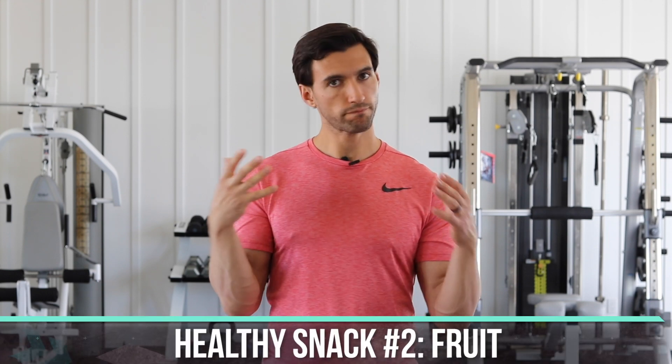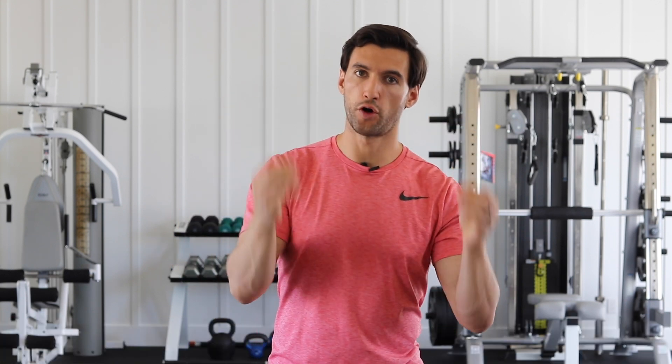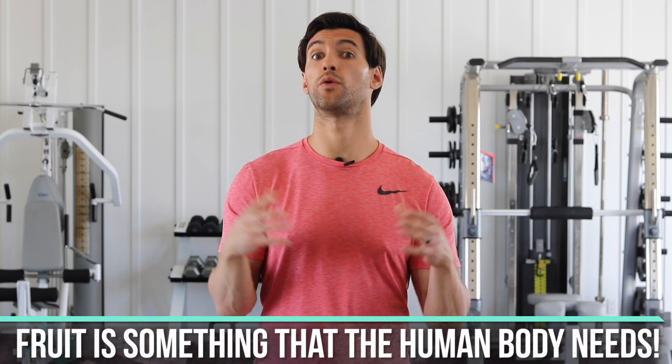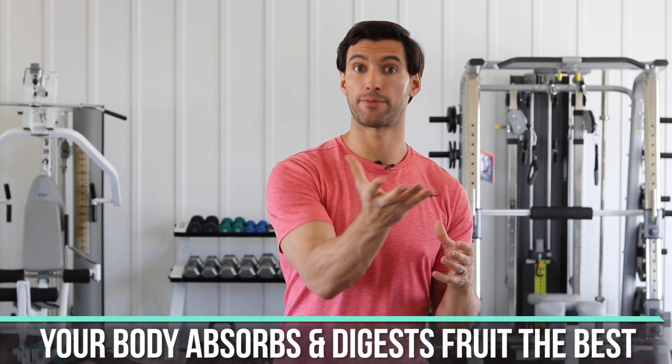Number two is good old-fashioned fruit. Right now we live in a culture, particularly in the last five years, that's become very carb-phobic. We've learned so many bad things about processed sugar, which is absolutely true. And we have a lot of super low-carb ketogenic diets where people have actually gotten afraid of eating fruit — and that is a big mistake. Fruit is a food the human body truly co-evolved with, and it's one of the foods our body digests best because fruit has fiber.